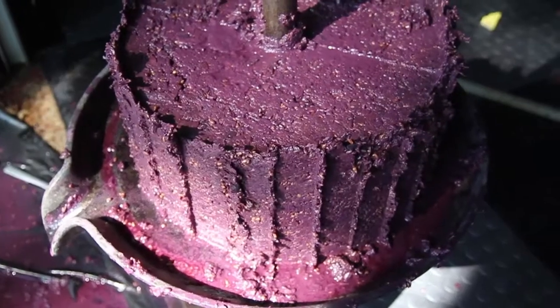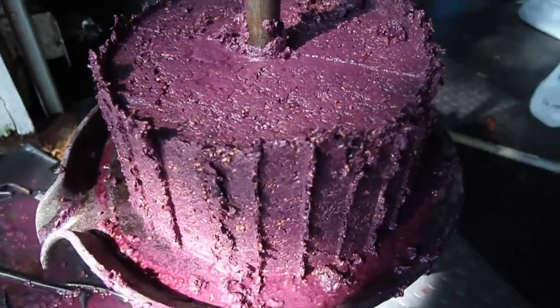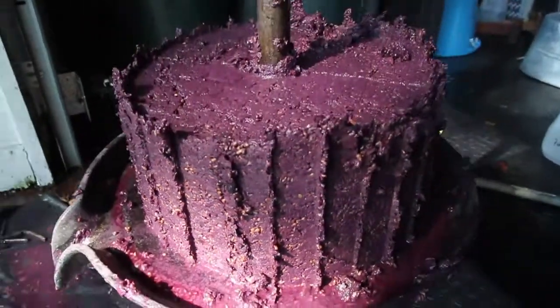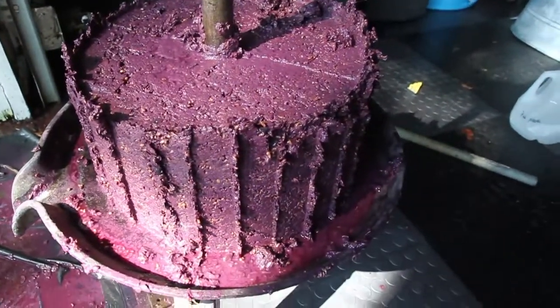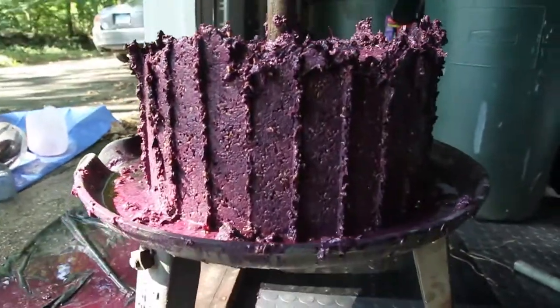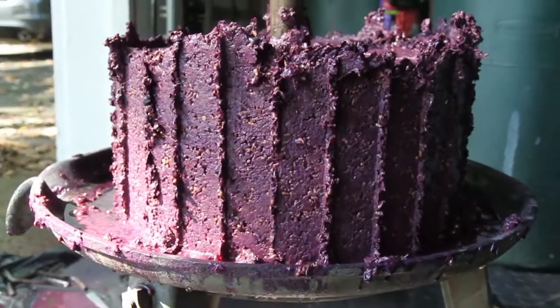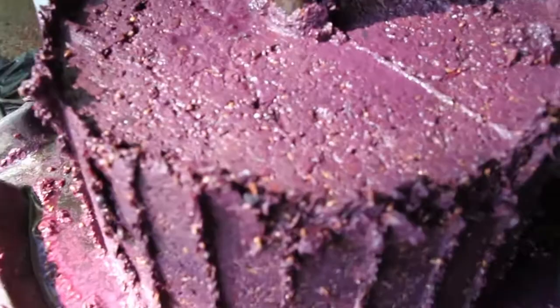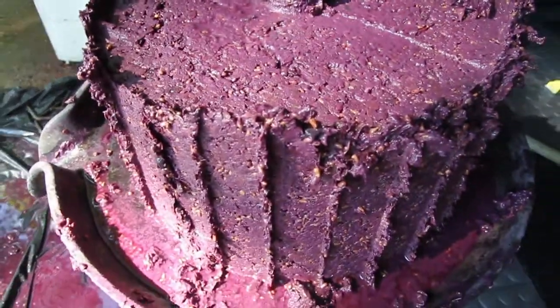And this is the final cake. That's what we're left with. This was the equivalent of 160 pounds of grapes, squeezed down to this. Very impressive. Very cool.